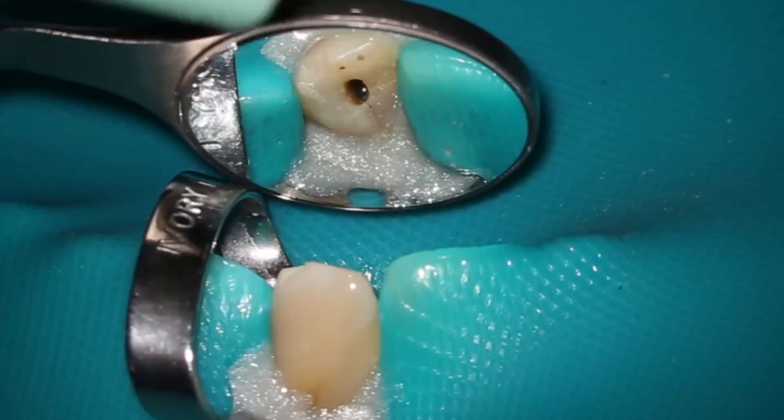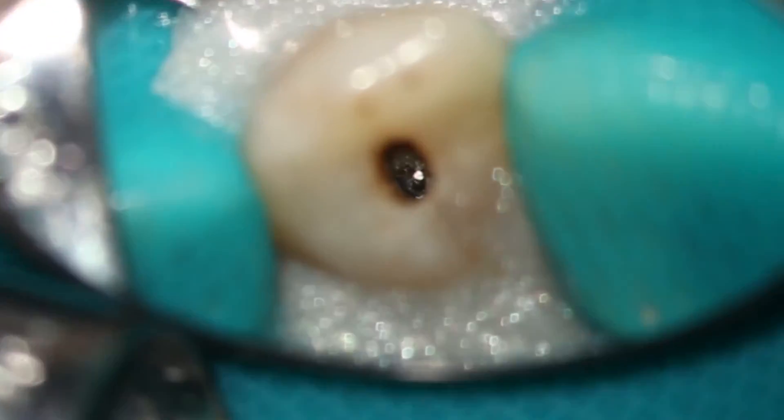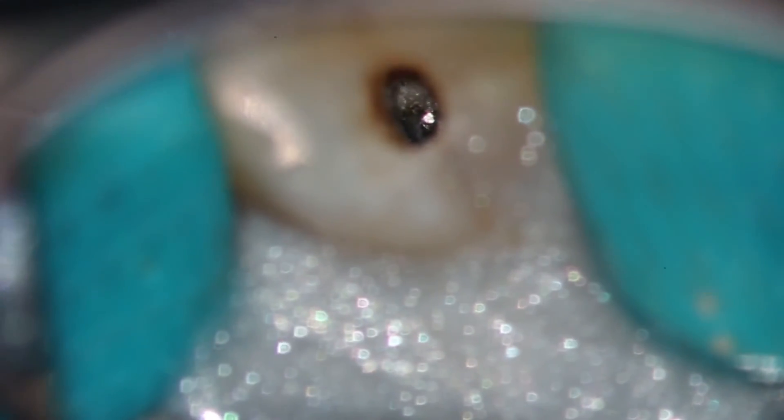Now we are creating the troughing groove around the instrument, trying not to touch the instrument at all. This can be done wet because you can actually feel the separated instrument with the SP2. Now you can see we've created a troughing groove around the separated instrument circumferentially.